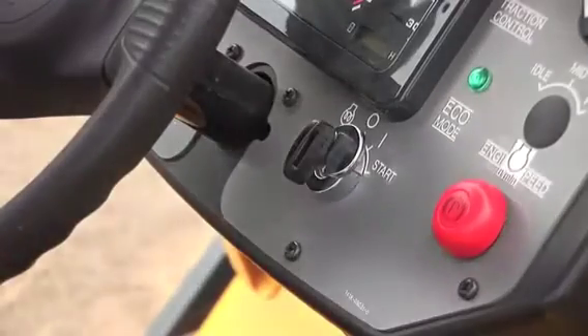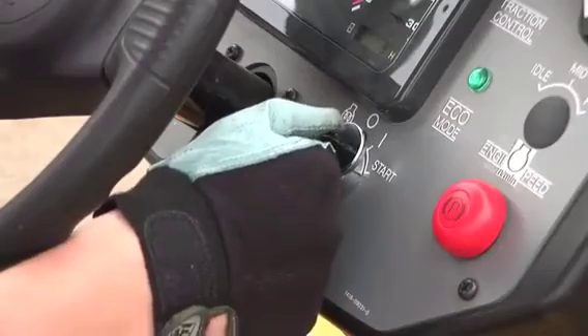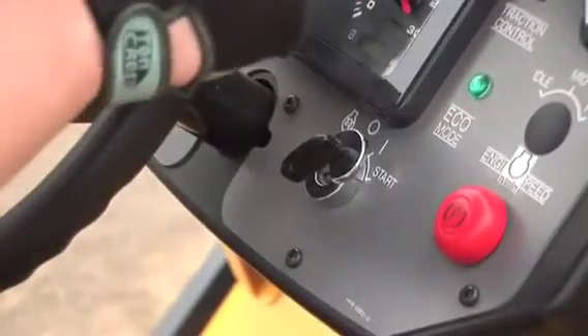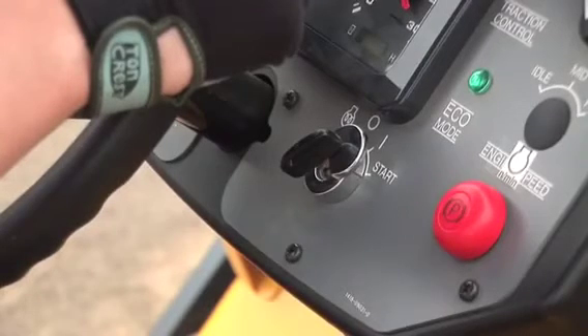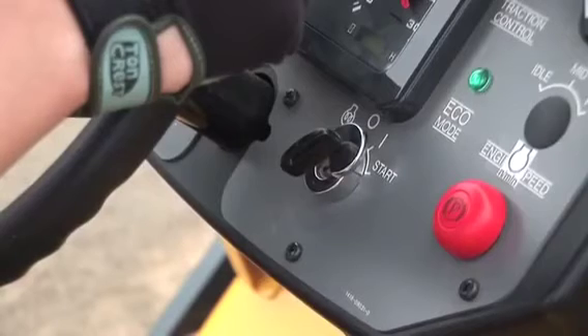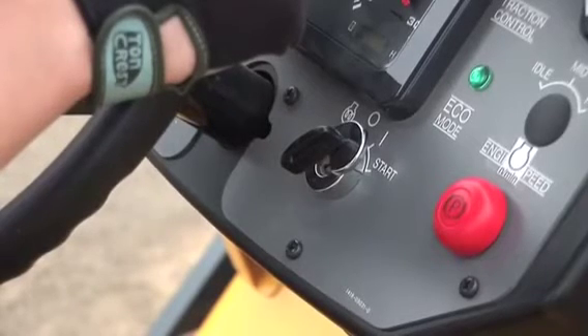After you crank the engine, check the monitor to make sure warning lamps are not on. Keep the engine at idle speed for a while, then increase the engine speed and move the machine to the job site. You can only start the engine when the forward and reverse lever is at the neutral position and the parking brake is applied.